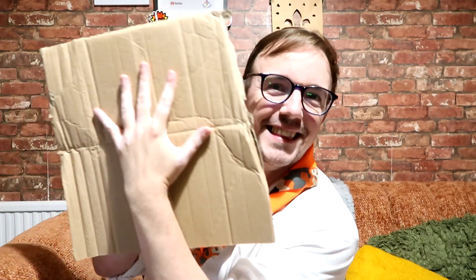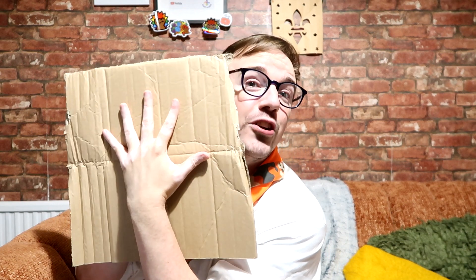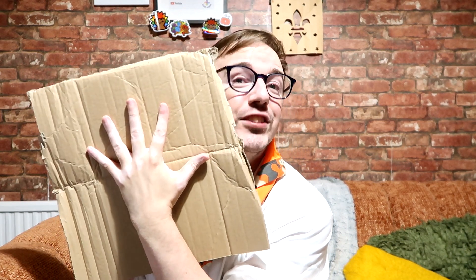Get the young people to put their hands on the corrugated card and space out their fingers so they can draw around it, and then they're going to cut it out.